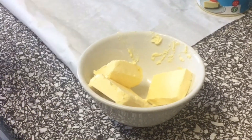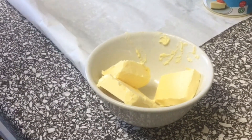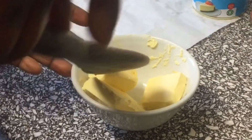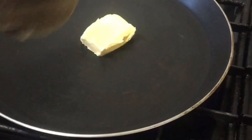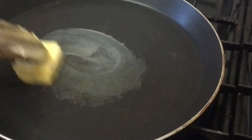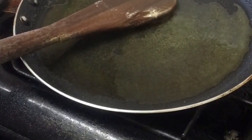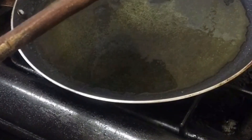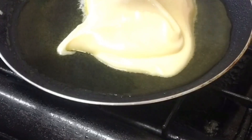Hello beautiful people, it's your lovely sister here again! Today we are making simple condensed milk toffee. We start by melting the butter, and then we add the condensed milk in.